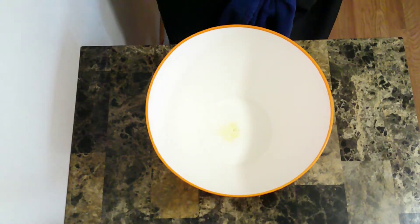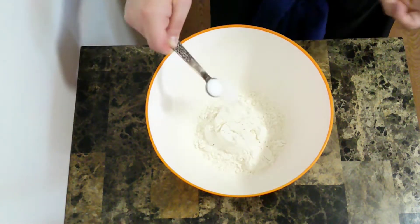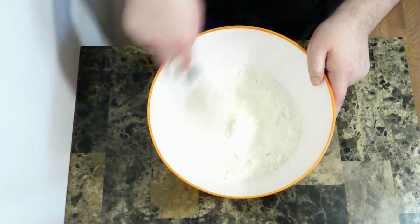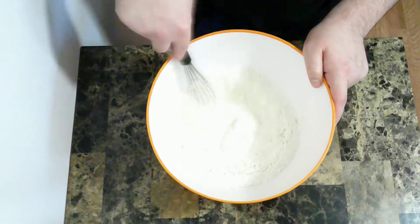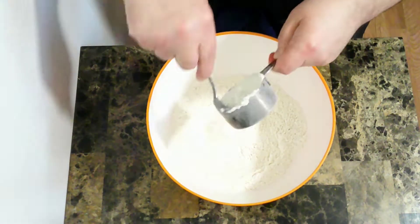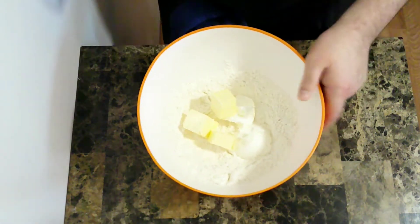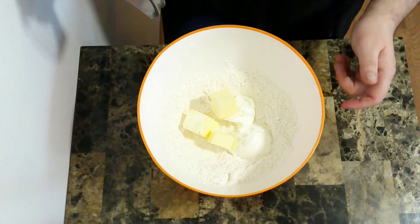This is going to be the same pie crust recipe that I used for the hand pies. I'm going to start with some flour and some salt, and I'm just going to give that a quick mix to even everything out. Then some cold shortening and cold butter, and I'm going to use the pastry cutter to break that up and mix it in.